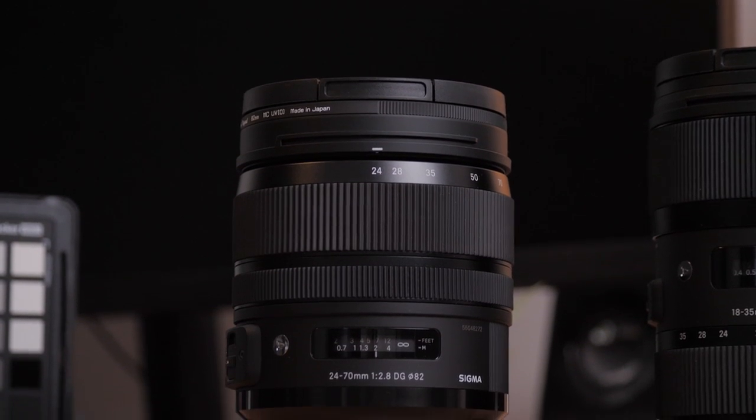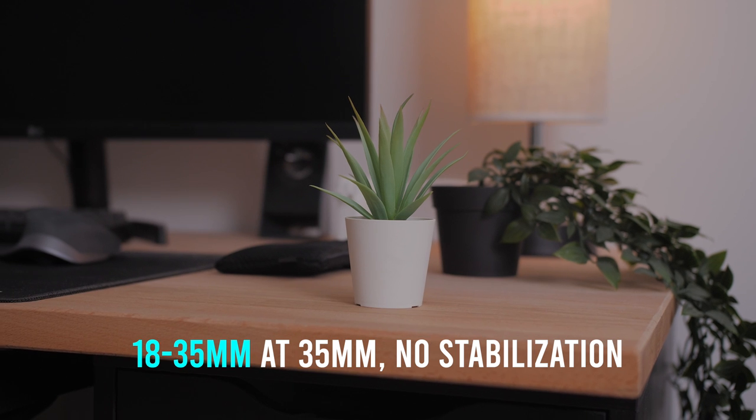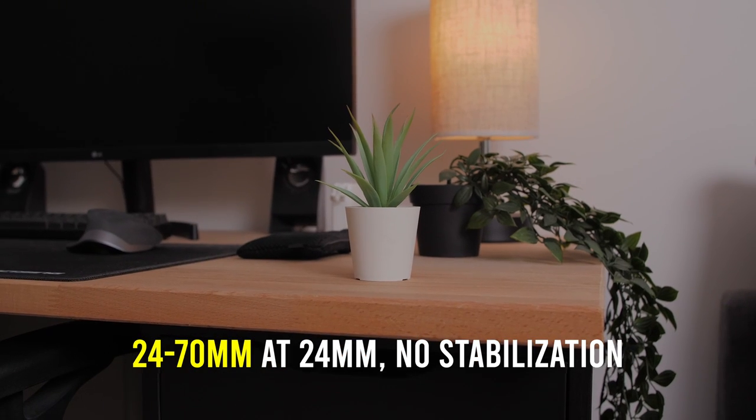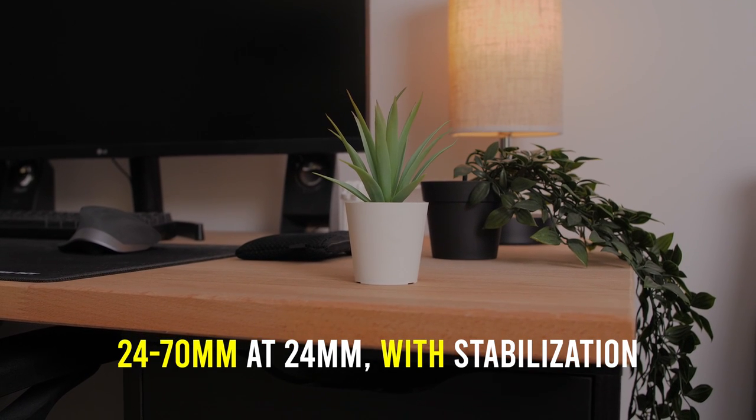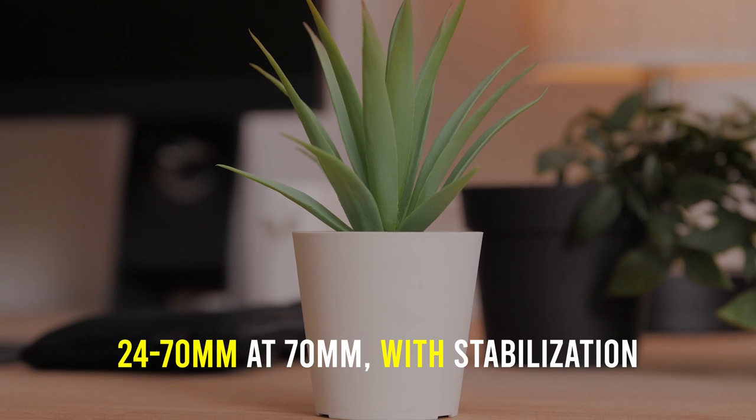One major selling point of the Sigma 24-70mm f2.8 is the built-in image stabilization, which the 18-35mm does not have. Lens image stabilization makes a huge difference, especially when your camera has no stabilization. At the wider end, the shakiness might not be obvious and the IS might not seem as helpful, but when you zoom in you'll notice how big a difference it makes. The stabilization is good for slower movements — when you pan the camera too fast, the IS can actually jump and make the video worse, so don't rely on it to magically correct fast movements.